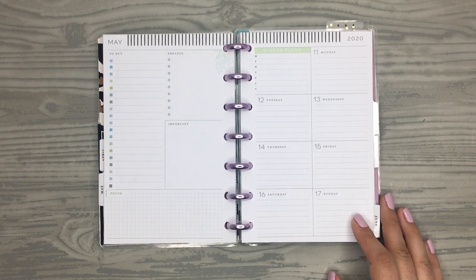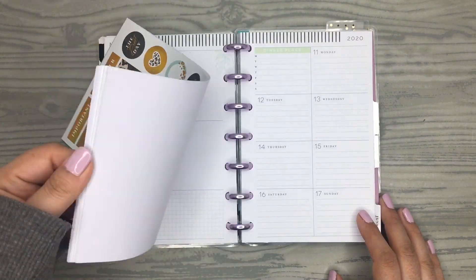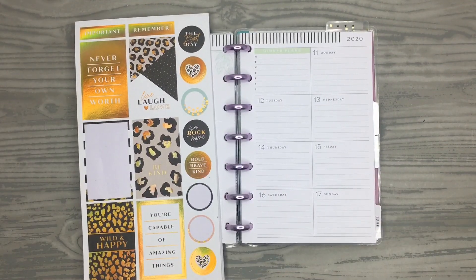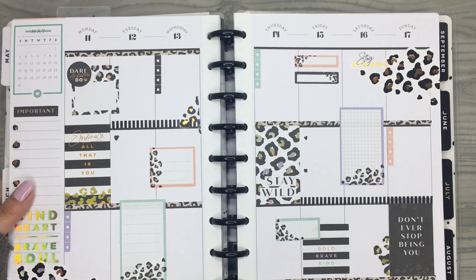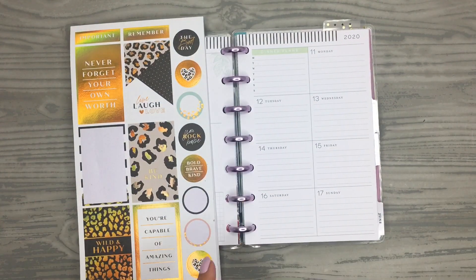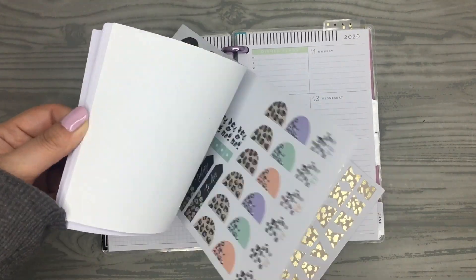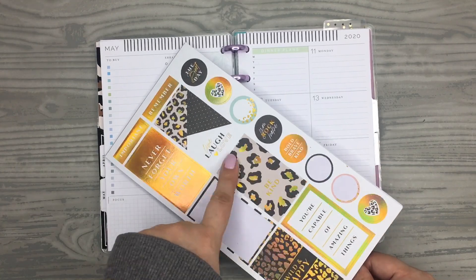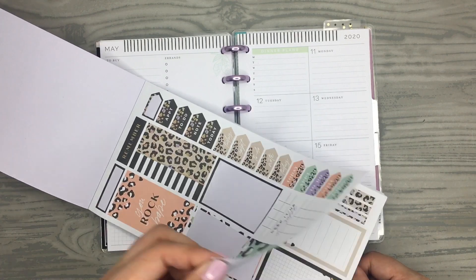I plan on using the stickers from the newbie happy box, which are these beautiful stickers right here. I already used them in my classic spread and I really love how this one turned out because of the pastel colors. It's a really cute combo.